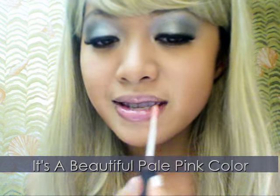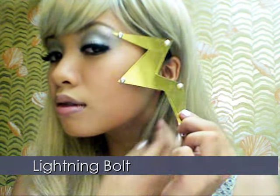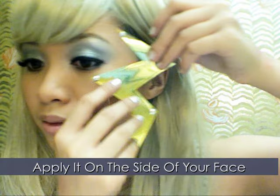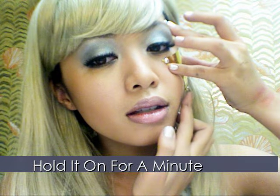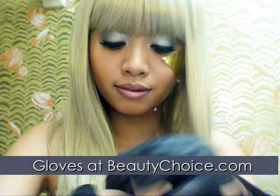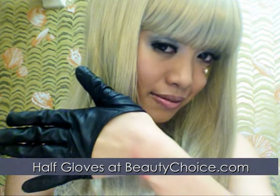Finish off with NARS lip gloss in Turkish Delight. Now for the finishing touches: apply a gold metal-looking lightning bolt on the side of your face, using lash glue to create an adhesive base. Brush your hair and fix it accordingly to get that perfect straight blunt cut. Wear your gloves — you can purchase these at beautychoice.com, and they also sell the half-finger gloves.